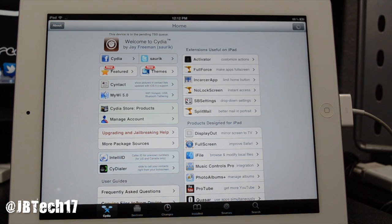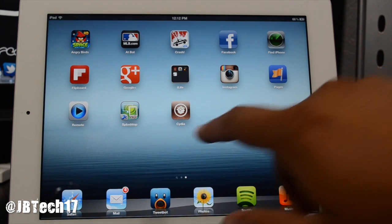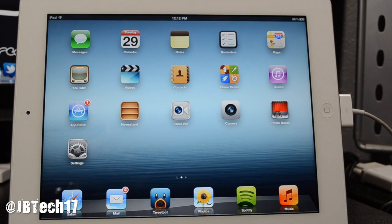You are now jailbroken with the new untethered jailbreak — the new iPad is finally jailbroken! Thanks to the Chronic Death team for making this possible. We can now jailbreak the new iPad, iPhone 4, iPhone 4S, and more. Subscribe for the latest jailbreak tweaks for the new iPad, iPhone 4S, iPod, and more.